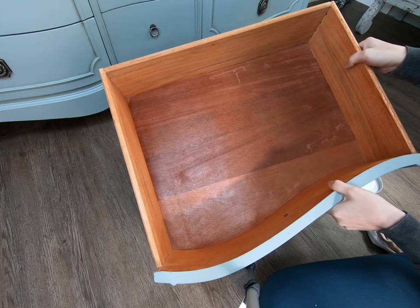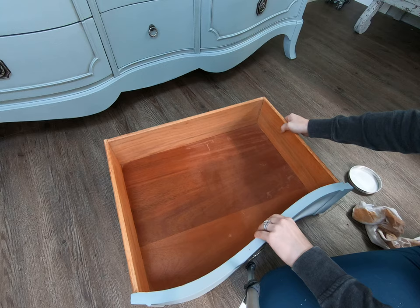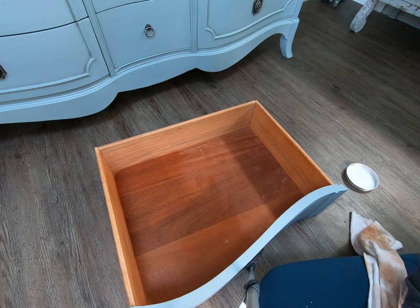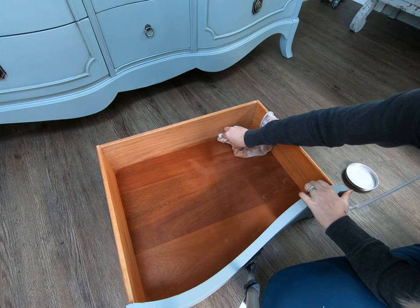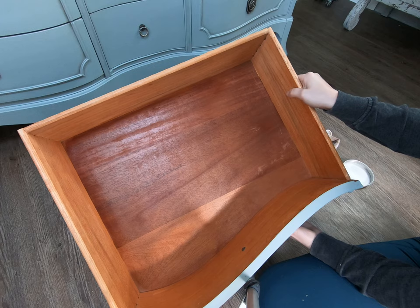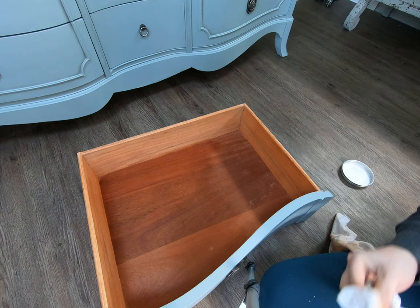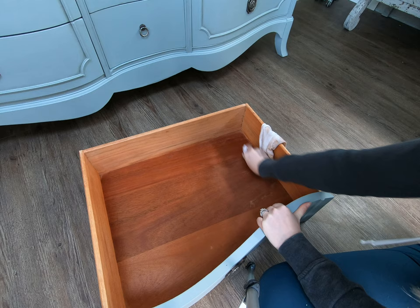I'm going to hold this up real fast just to show you — it's already done a very good job of hiding those big scratch marks that were down here. Now take this one up here, keep a close eye on that one, and I am going to make it disappear. So it's completely gone. You don't see any of the scratches up at the top anymore. The wood is nice and moisturized now, not all dried out, and it has a super nice sweet citrus scent.